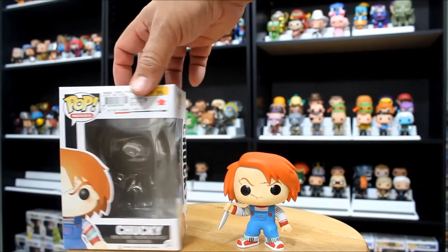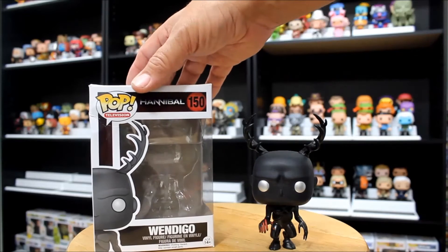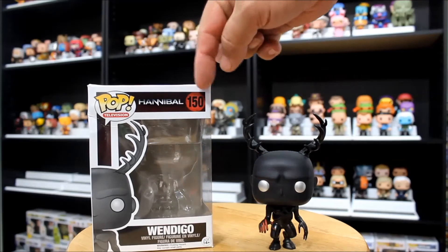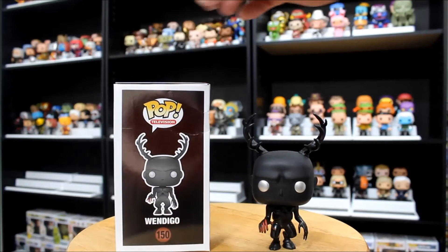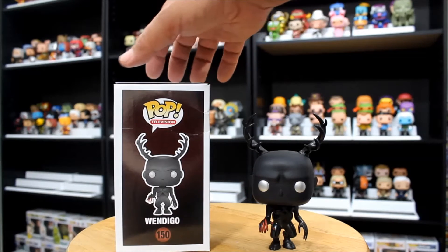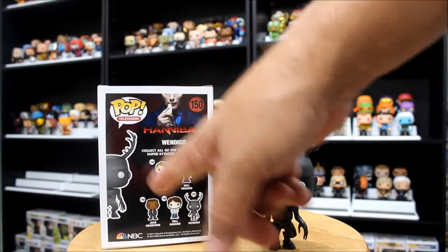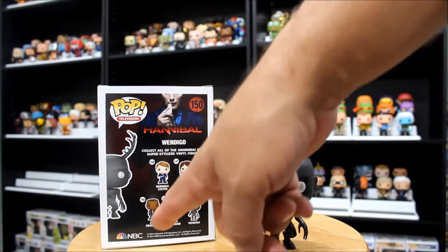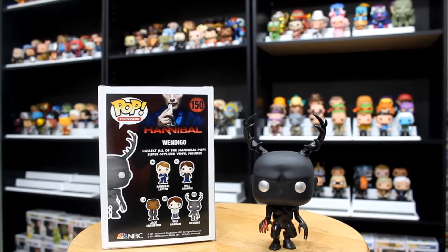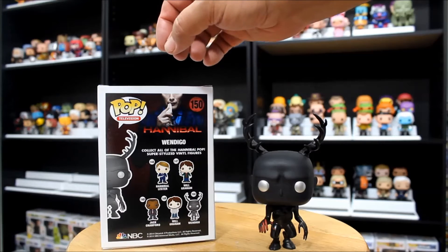So, this is Chucky number 56. Next in our evil pop haul, we've got Wendigo from the Hannibal TV series — this is number 150. This is actually a pretty awesome figure, but it's a little spooky. I like it a lot. It's very dark and very scary looking. You've got the rest of the Hannibal figures on the back in their nice little ad, and it even has an ad for NBC and Hannibal. Unfortunately, NBC has just canceled Hannibal, so it won't be back next year. It's wrapping up its last few episodes, and it doesn't look like it's going to get picked up by any other network.